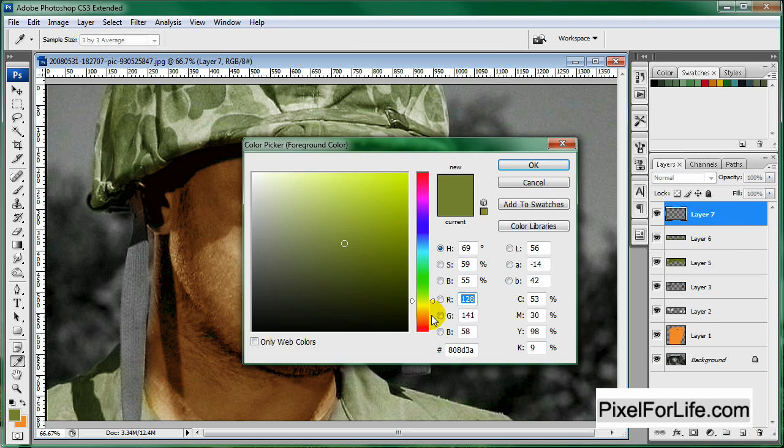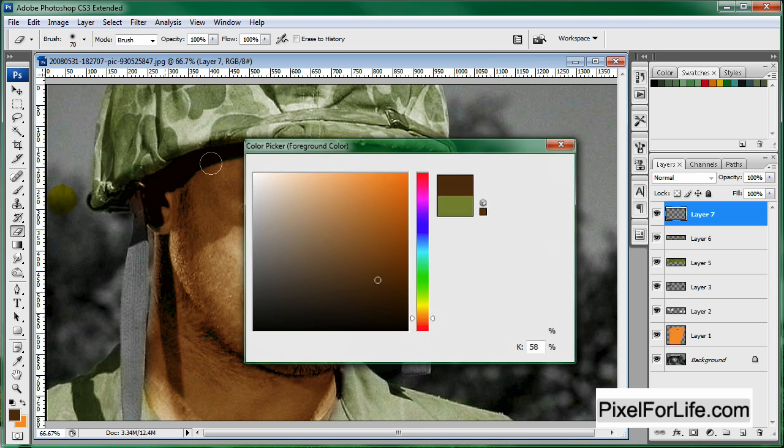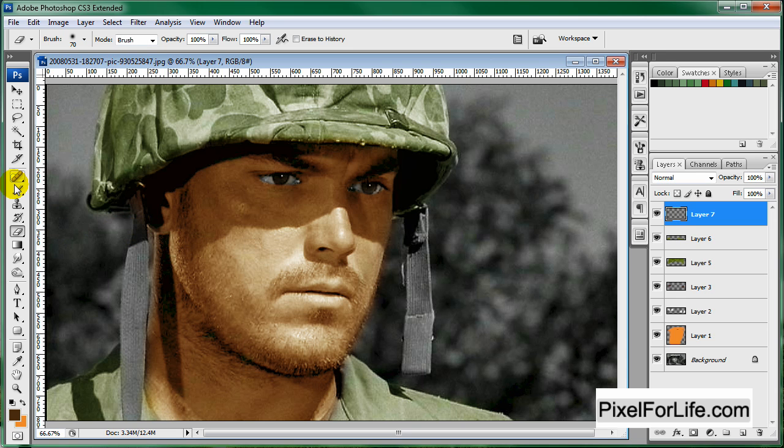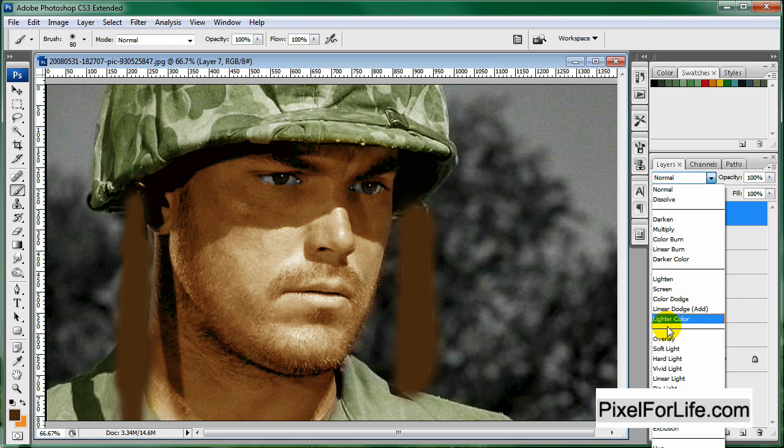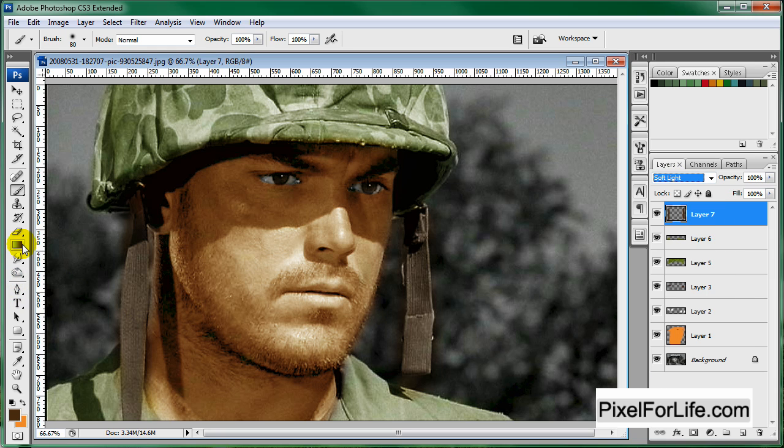Make a new layer and let's grab a brown color and paint on the straps. Soft Light, then eraser tool to clean it up over here.